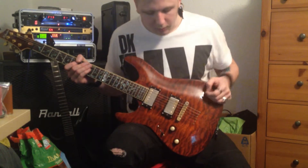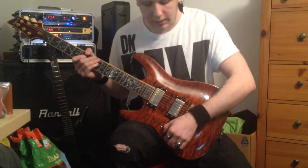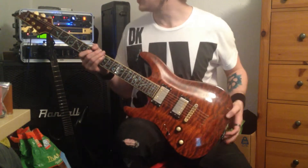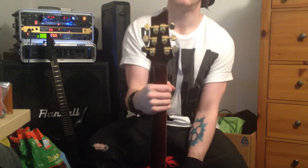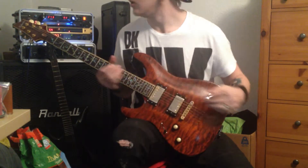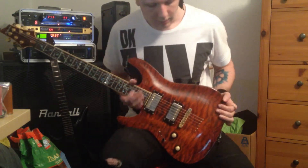As beautiful as it is, it's got an odd toggle selection, which is fun for me. I think one of the positions is bridge, out of phase, middle, something else, and then neck — there are a couple of unorthodox ones in there for switching. Graph Tech nut again, and Grover Standard tuners on the back. I'm loving them — they're quite resistant to movement, not very slippery, which I actually prefer because it feels like you're actually doing something.